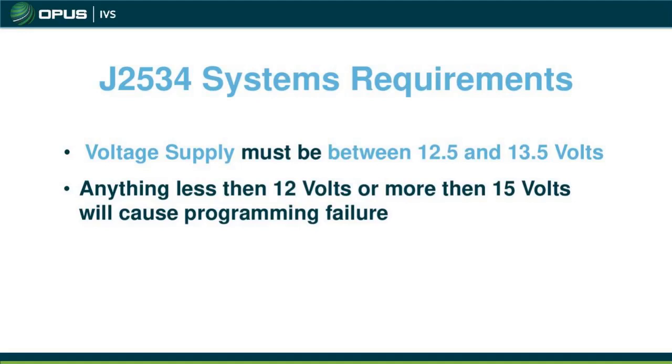J2534 system requirements require sufficient voltage — between 12.5 and 13.5 volts. Anything less than 12 volts or more than 15 volts will cause programming failure. It depends on the vehicle and the manufacturer. If you're doing Nissan, you definitely want a maintainer keeping that voltage sufficient. A battery charger is not ideal for maintaining battery voltage. For Ford, if the battery goes down or the program fails, there are ways to go back into it, but best practice is to keep that voltage up to avoid issues during the programming event.